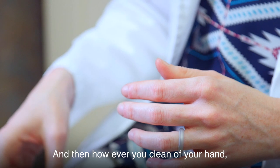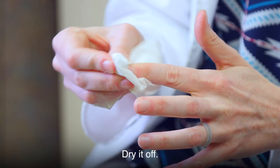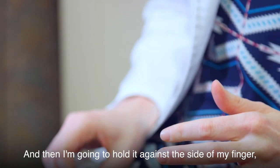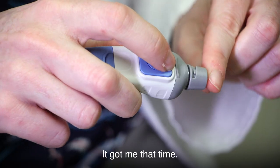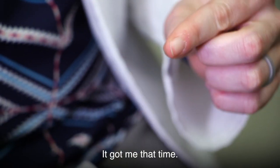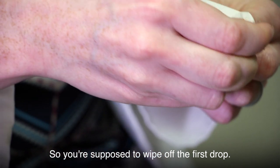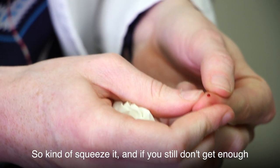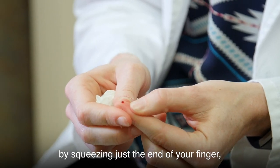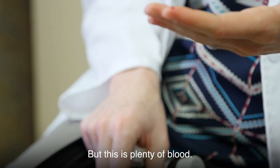However you clean your hand, make sure you dry it really well. Hold the lancet against the side of your finger and push the button. You're supposed to wipe off the first drop and then use the next drop. Squeeze the end of your finger, and if you still don't get enough blood, push from your hand and hold your finger down — that'll get more blood.